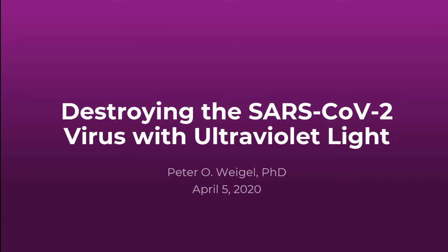Hey everyone, this is Peter Weigel from Fig by Fig, and in this video I'm going to talk about how to destroy the SARS-CoV-2 virus with ultraviolet light.